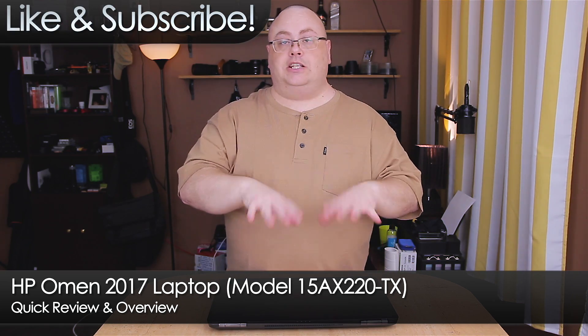This is the HP Omen, and this is a pretty decent little budget gaming laptop. This thing still costs over a thousand dollars, but there's a lot of performance packed in this thing, and I really want to kind of go over it and talk about it a little bit before I actually hooked it up and started using it.